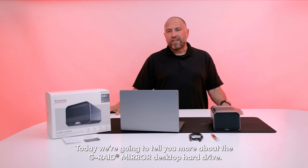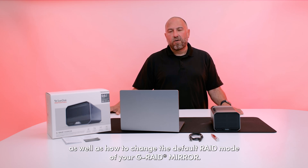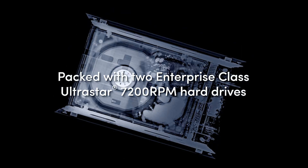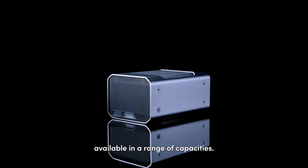Hi there. Today we're going to tell you more about the G-RAID Mirror desktop hard drive. In this video, we're going to show you how to access the internal disk drives as well as how to change the default RAID mode of the G-RAID Mirror. The G-RAID Mirror ships with two Enterprise Class UltraStar 7200 RPM hard drives, available in a range of capacities.